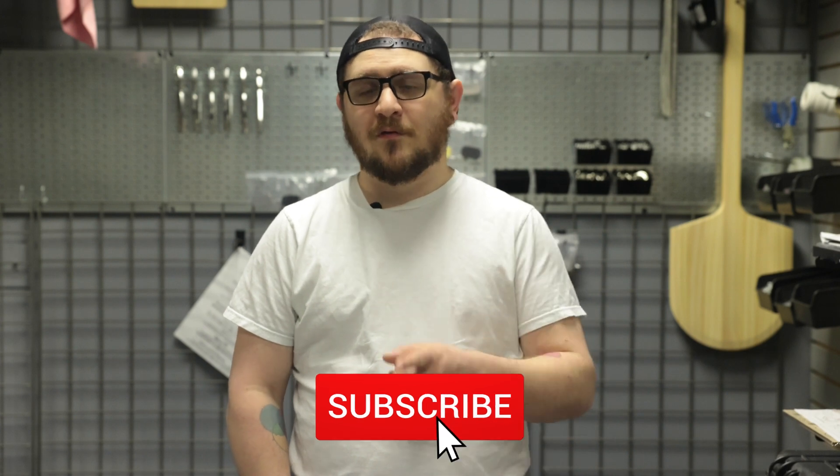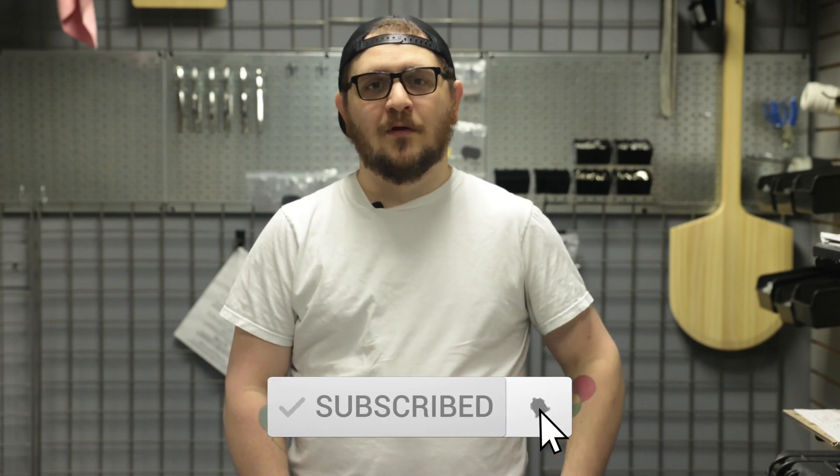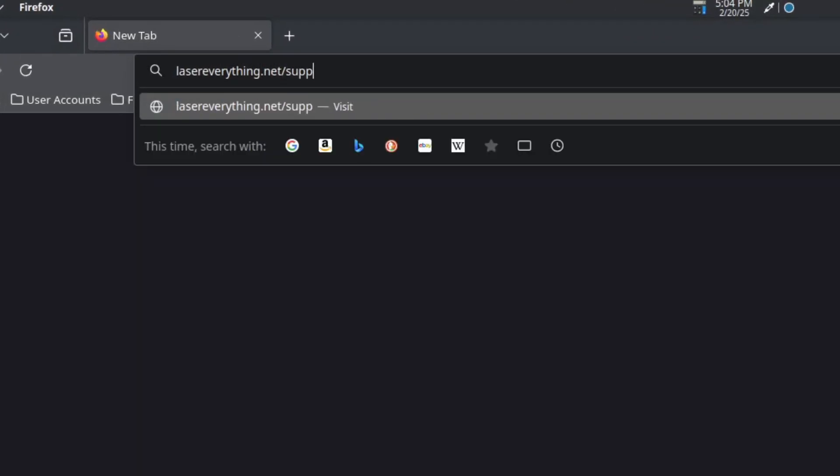Thank you so much for watching this episode of Laser Everything. I hope you got some value out of it, and if you did, don't forget to smash the like button and let everybody else know the content is good. Don't forget to subscribe and hit the notification bell so you get notified the next time we upload an episode. If you really love the channel and want us to keep making stuff like this, please consider subscribing to the Lasermaster Academy — it's the number one way to support the channel. You can find links to all of this and more, including the Johnson Plastics Plus slate, down in the description.